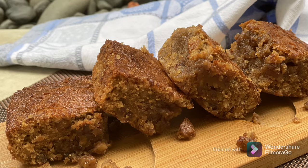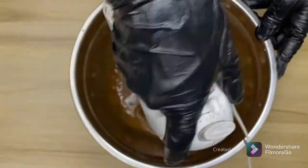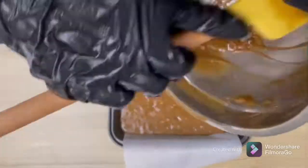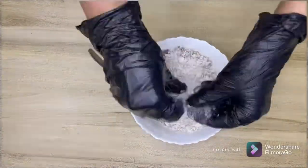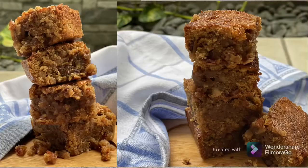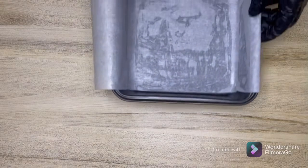Hey everyone, welcome to BD's Kitchen! Today let's make something special for Christmas. This is a quick recipe which is a perfect gift for your loved ones. It's a popular Filipino dessert, a regular sight in all the bakeries. It is sweet, chewy, and gooey — just delicious. I promise you, you will not stop at one bar. It is called Food for the Gods, so let's get started.